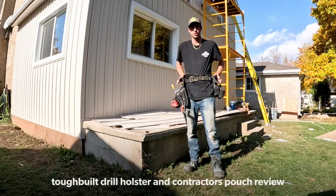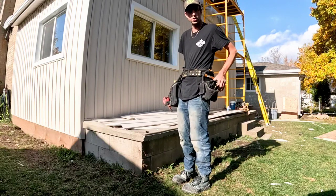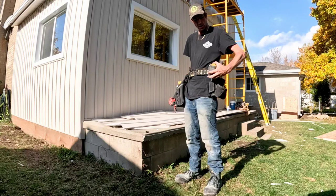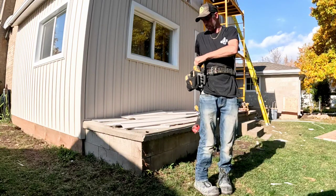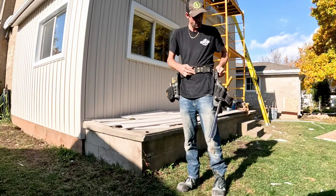This here is a review of the Tough Built Pouch system. This here is the contractor's pouch, and then this here is the gun holster. The gun holster can be used as a right-handed or a left-handed person. You can just switch it — I can just take this off, switch it onto this side if I wanted to, if I was right-handed. So you can switch them straight over.